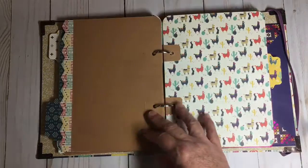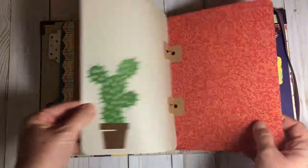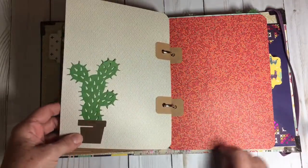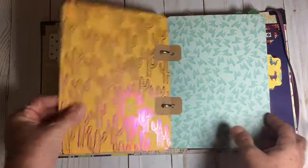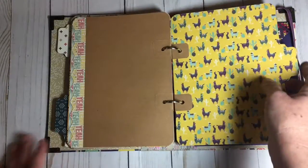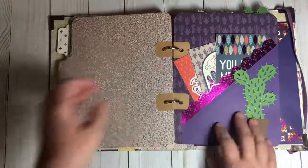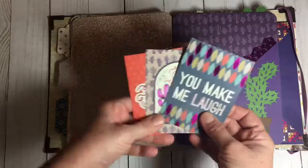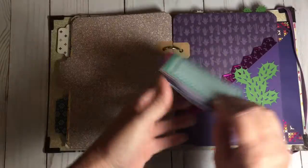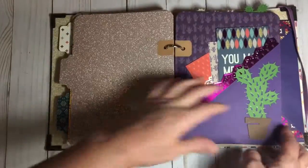Another one of these pages, and another cactus over here that can be moved. You'll see repeats of the patterns — there are about six to eight different patterns. Here's another tab page; I love this yellow and purple and blue page. Some more of these cut-up parts. And another pocket page here with another cactus that can be moved.